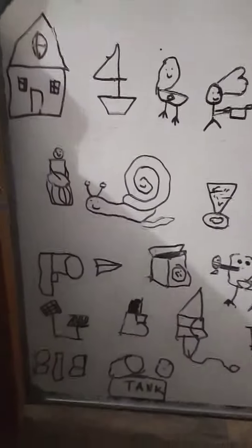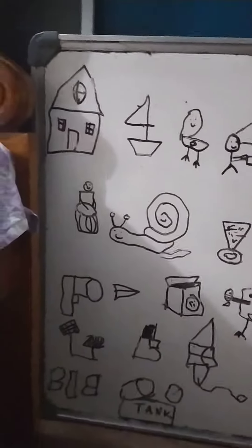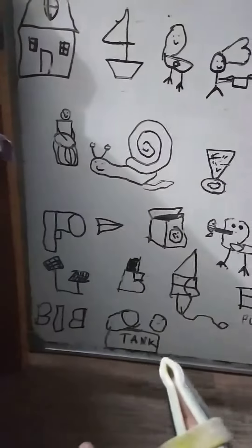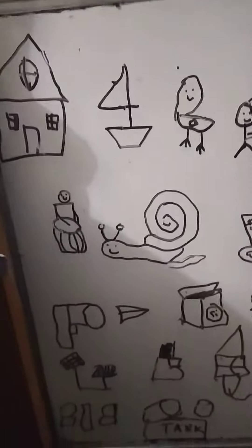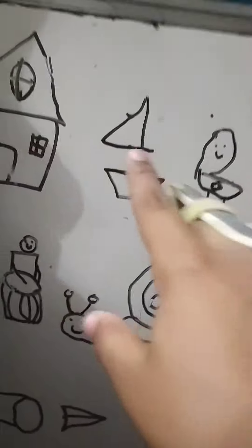Hello everyone, welcome back to Vishodhana Express. Today we are going to do some awesome things. Do you sense something common in all of them? Please like our channel and like this video. Can you see something usual in both of them?